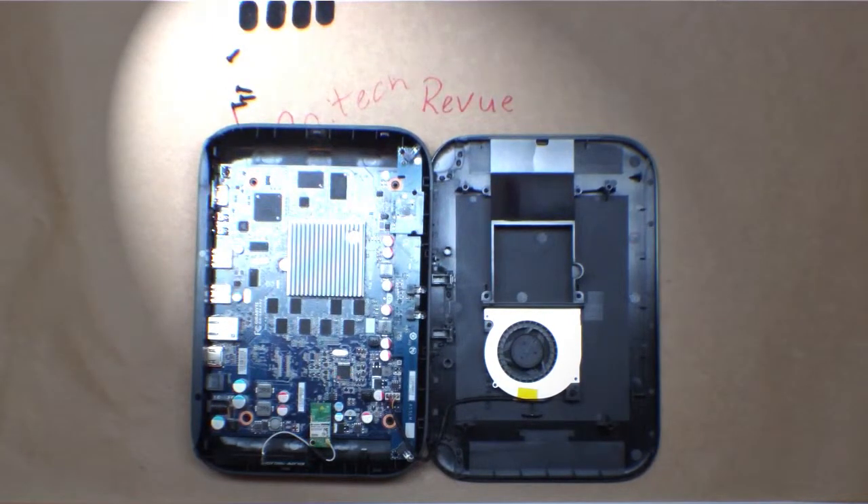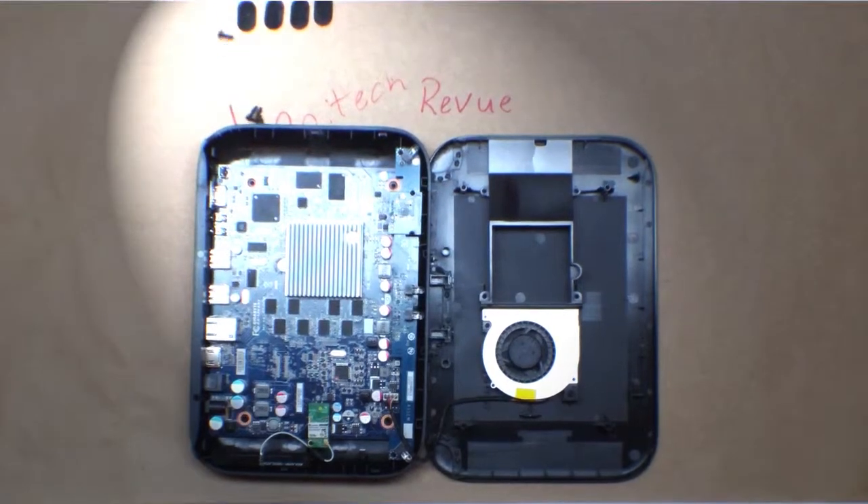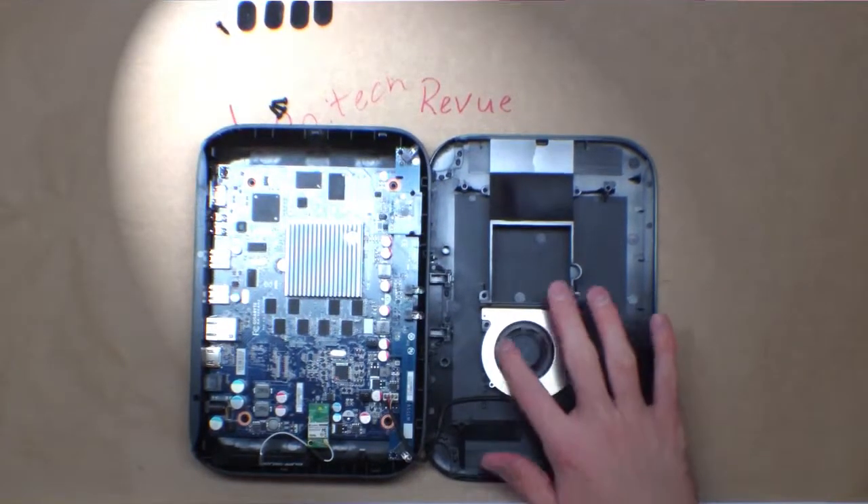Overall not too bad. It was getting my tape a little bit dusty, so it's probably just this fan.